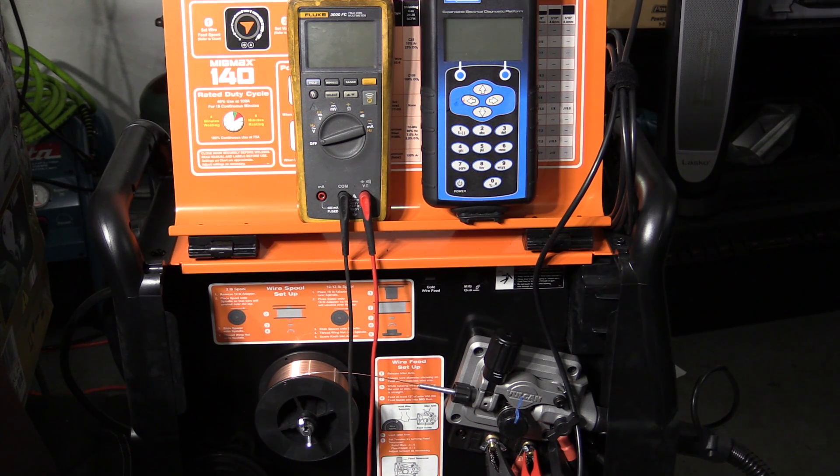Something else that prompted me to do these tests is that I don't remember the BigMax 215 welder feeling underpowered on 120 volts. It's a dual voltage machine and during testing I did run it on 120 volts — it won't let you turn the settings up beyond a certain point, but it seemed to run just as hot at those settings whether plugged into 120 or 240 volts. I don't have the BigMax 215 here right now, but I do have another dual voltage welder, and after getting numbers from the MIGMAX 140 I'll test that machine on 120 volts for comparison. So let's get started and see what we're getting out of this welder.